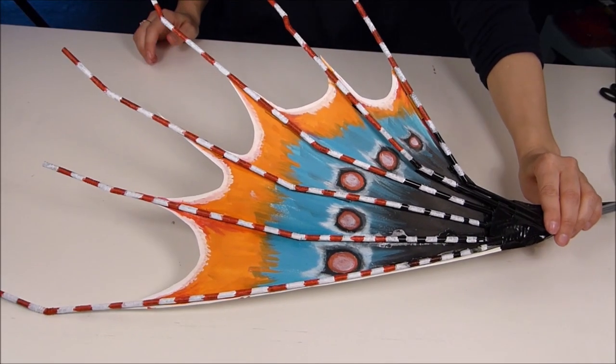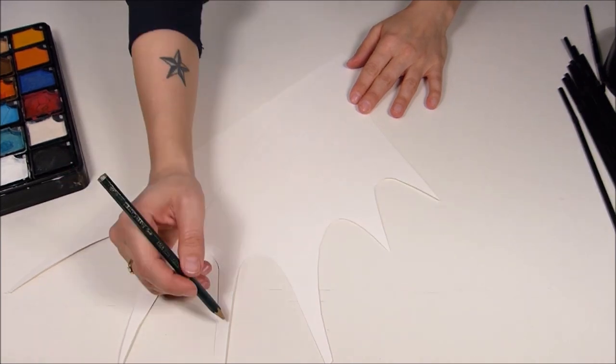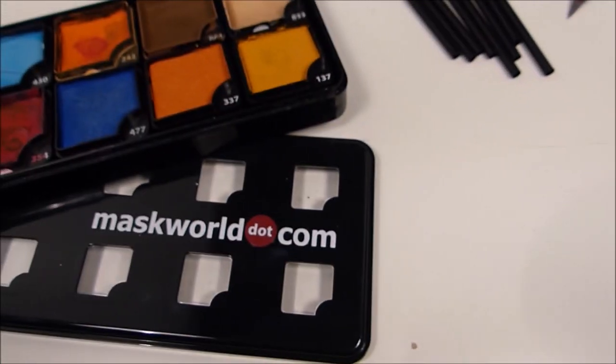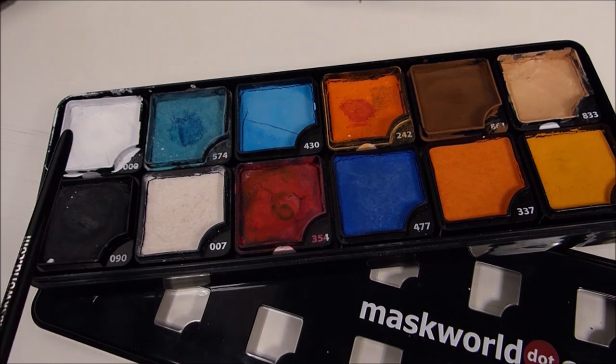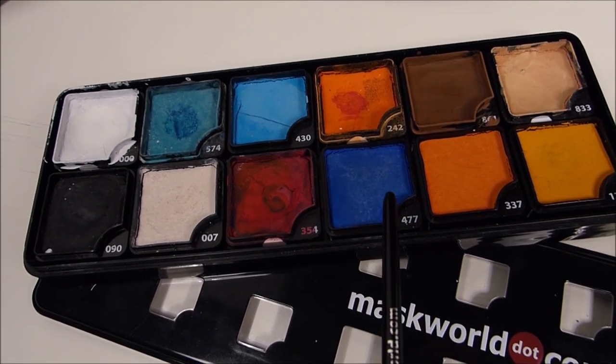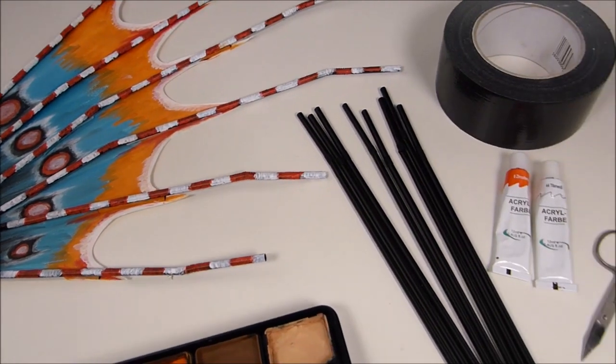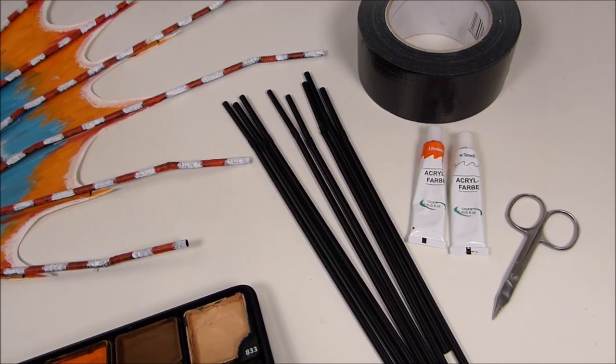Kurze Bastelstunde. Die Flossen und die Krone habe ich auf Aquarellpapier vorgezeichnet, ausgeschnitten und anschließend mit den Aquamakeupfarben von Merskold bemalt. Hier sind unter anderem auch UV-Farben dabei. Das sind alle mit der Endziffer 7. Und anschließend habe ich noch ein paar Strohhalme mit Gaffertape aufgeklebt und Acrylfarbe bemalt.